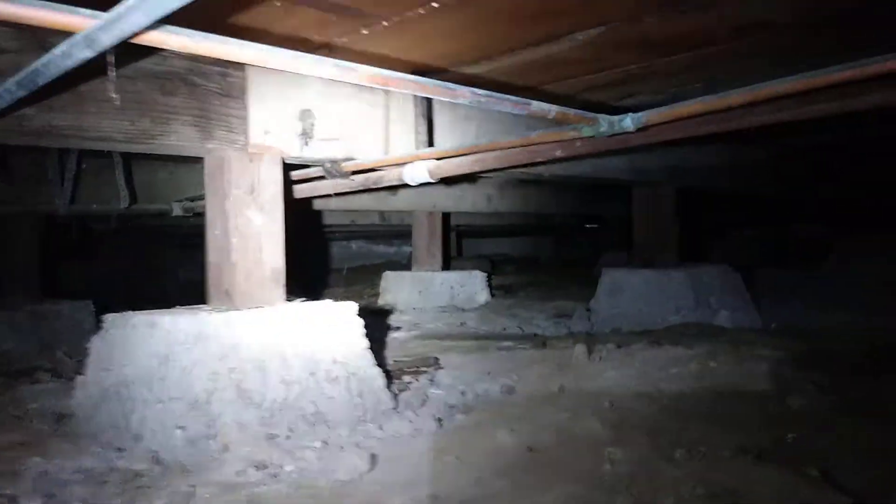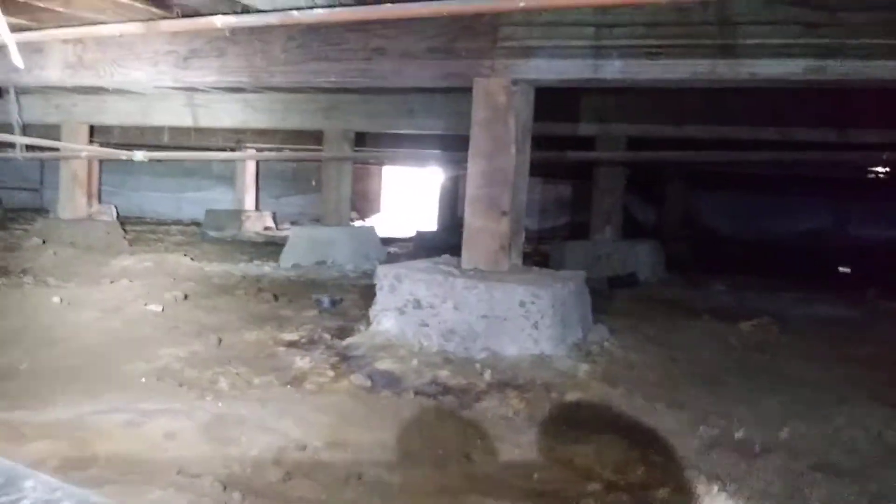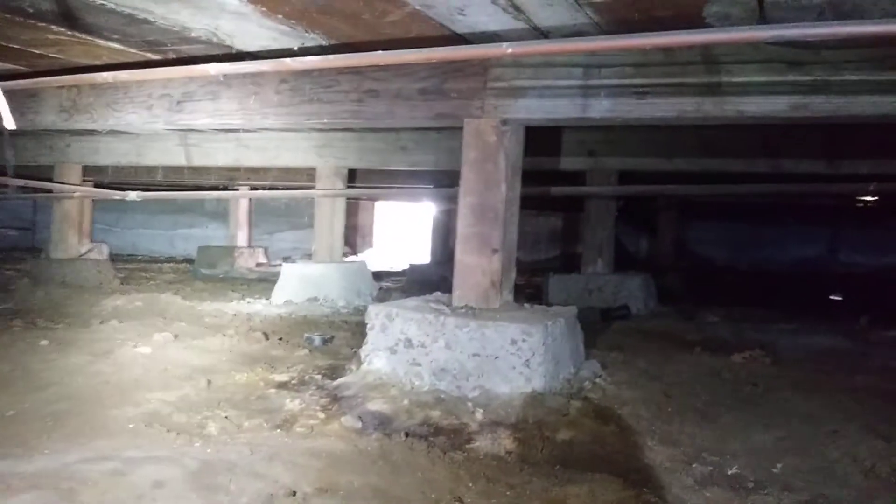All right, let's just pack up. Here's our total crawl space down here — get a shot of it all. There's our way out over there. Okay, cool. Let's get going.